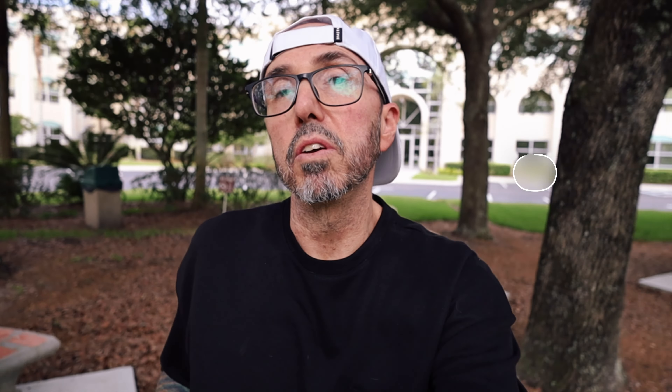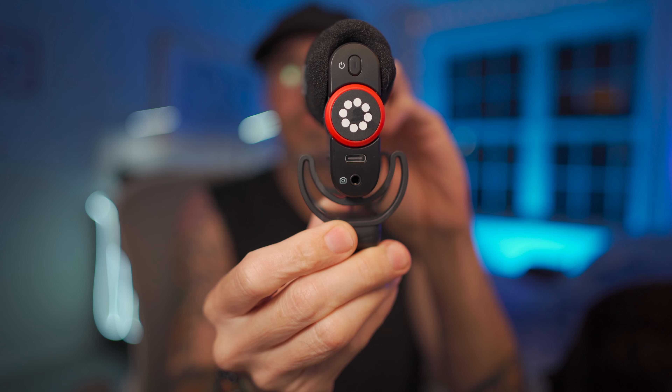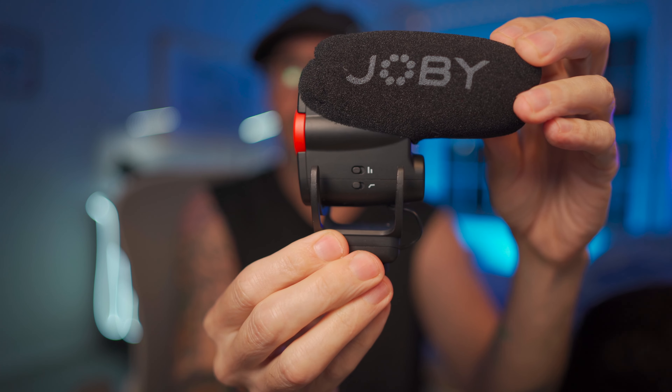Another thing that I love is there's a high pass filter that allows you to cut out any noise under 100 hertz — that's super useful. Plus, there are actual physical buttons on this: you've got a gain switch that gives you options of -10, 0, and +15. It's super useful to have that right there on the mic where it's easy to access. There's also a headphone jack that allows you to monitor your audio in real time, which is a feature I always use.